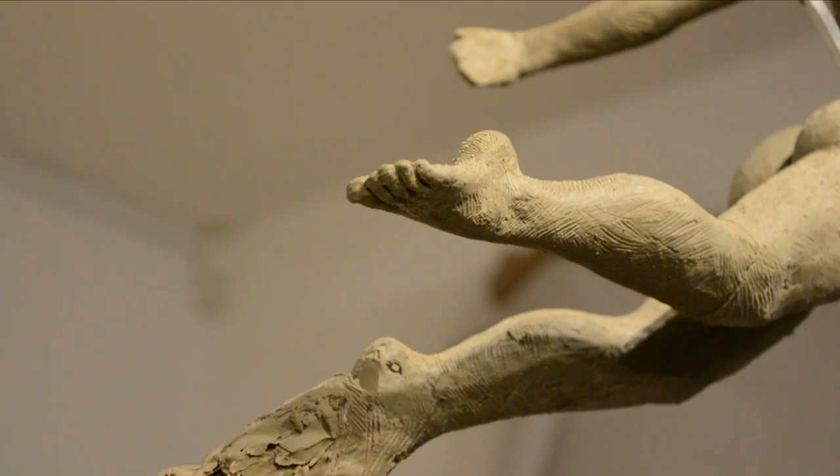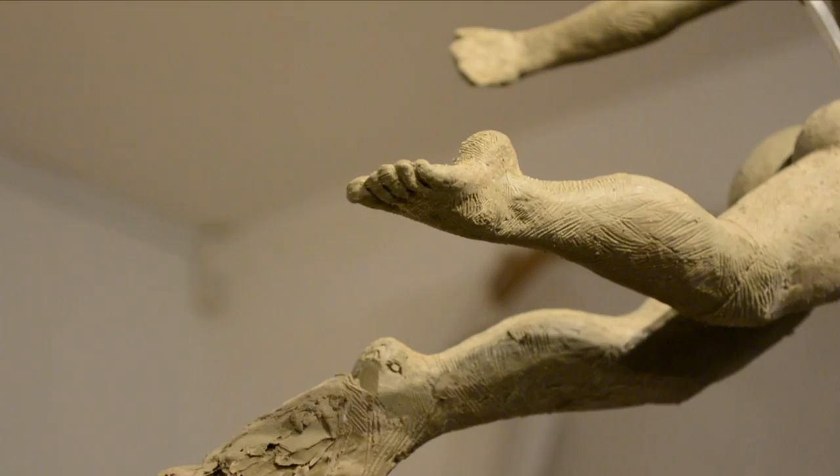I've done the same thing here with the foot — as you can see, I took the leg off at the knee and then modeled the whole foot, just getting the general proportions there.